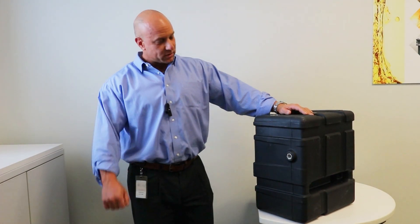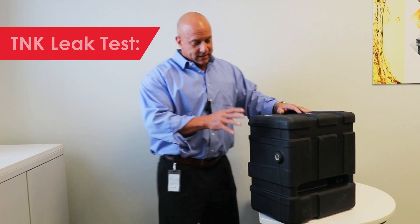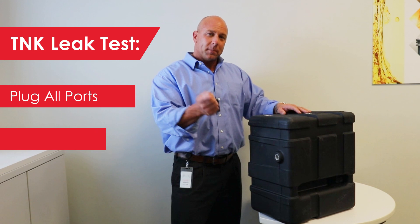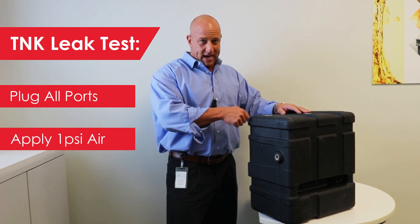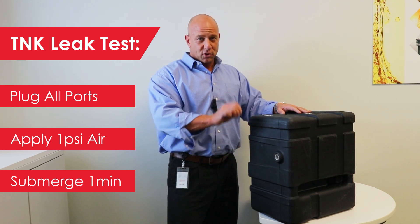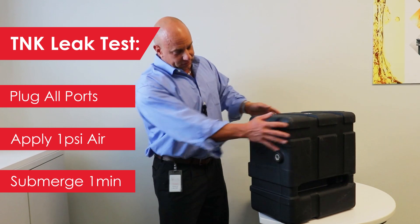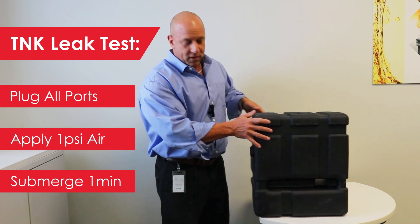We're back after the explosion again — we don't make wimpy tanks. The only defect that happened to this tank is this small bulge where the explosion happened. What we want to do next is plug all these ports, apply one PSI air to the tank, submerge it underwater, hold it for one minute, and make sure there are no bubbles coming from any of the seams, any of the inserts, or any other areas on the tank.